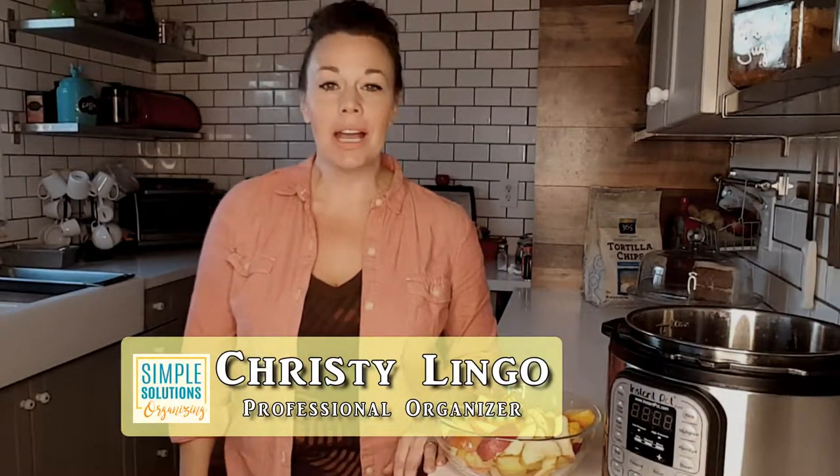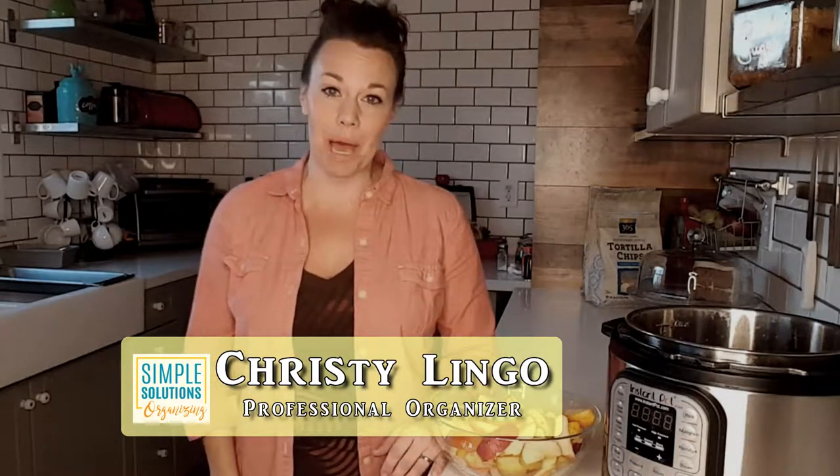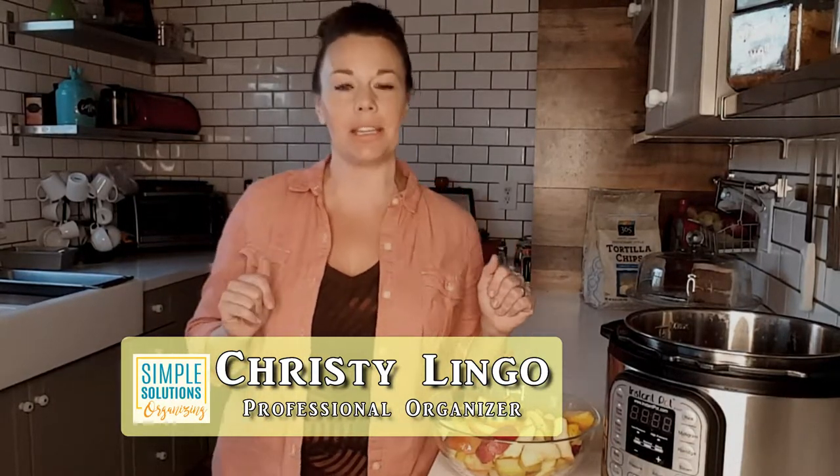Hey there simplifiers, welcome back to Organizing with Simple Solutions! Fall is wrapping up, and if your family is anything like mine, you did all of the pumpkin-spiced, chocolate-covered, costumed fall things you could do. You may have a drawer full of apples rotting in the bottom of your fridge, or a four-year-old that likes to half-eat an apple and leave it on a plate somewhere. I have both! Today I want to show you how I use my Instant Pot to cook up those apples — both the freshly picked and half-eaten varieties. Let's get started!